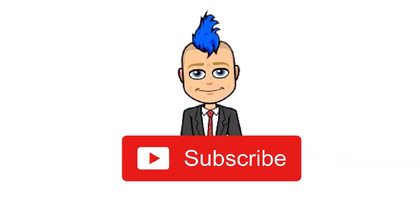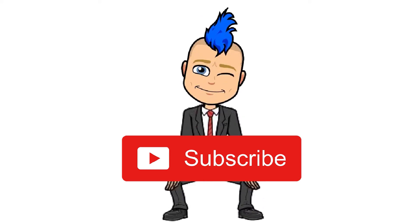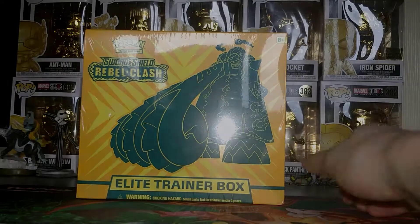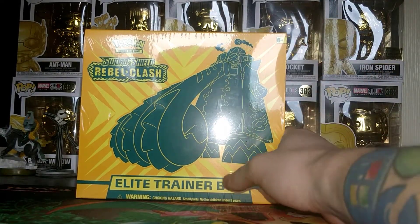Hey, Deuce's High 96 here — make sure you subscribe, it's easy. Hey guys, welcome back to a brand new Pokemon video!